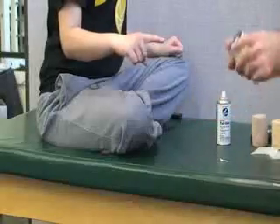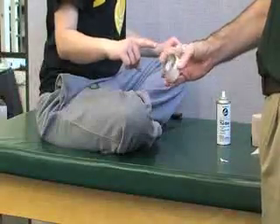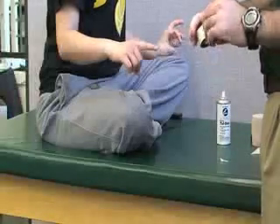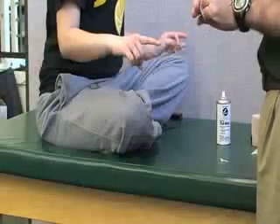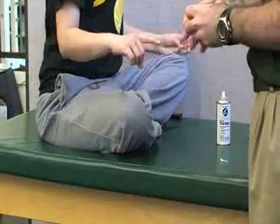For this one we are going to use one inch tape and we're going to split it down the middle. If you have quarter inch tape, which is ideal for fingers, you can use that as well. We will not use tough skin or pre-wrap in this case.